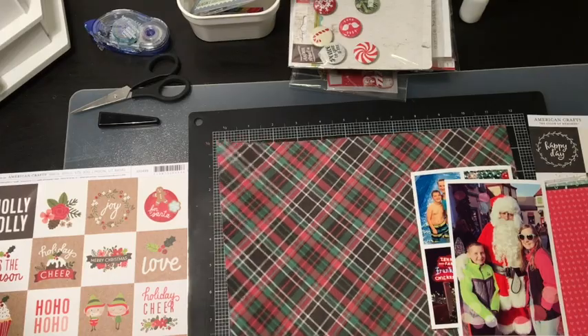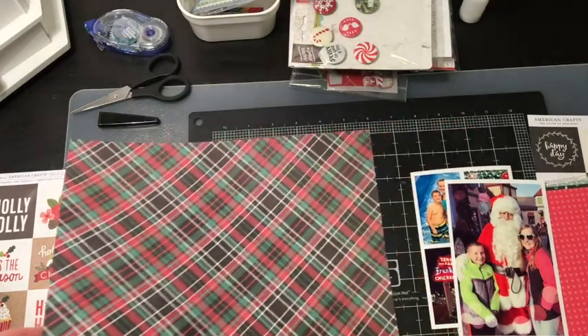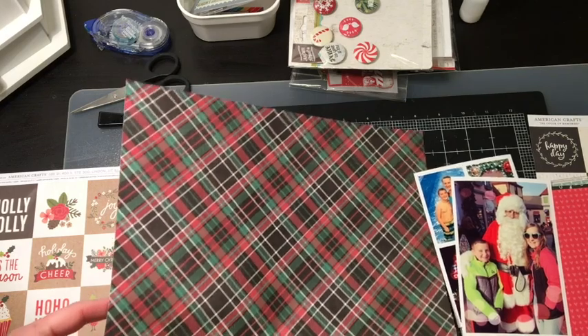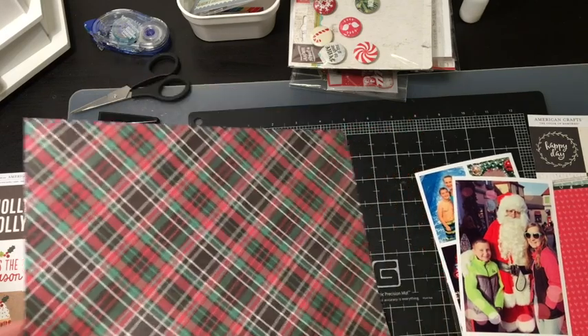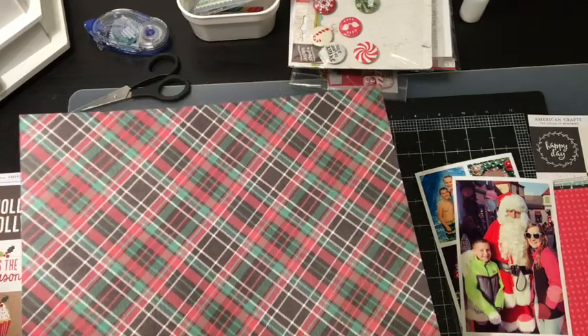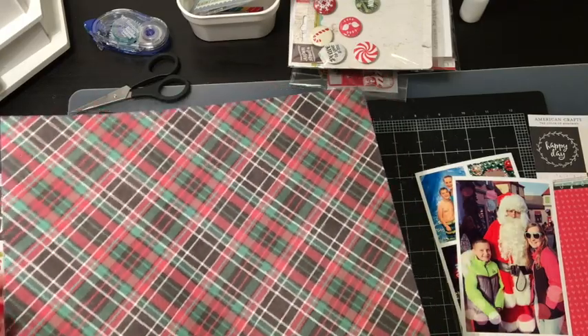I couldn't possibly go through all the products that are inspiring me because in all honesty, full disclosure, I have a lot of Christmas things and so I'm just going to be rifling through what I have and I hope I'll pull something together.